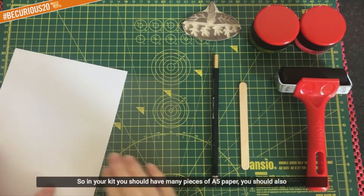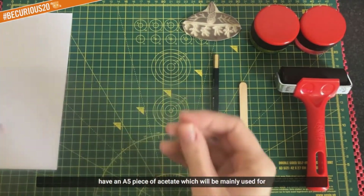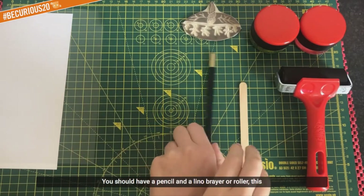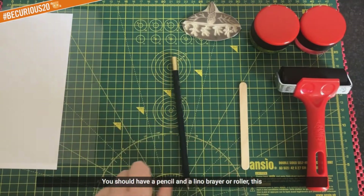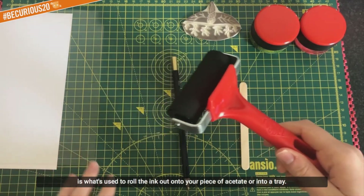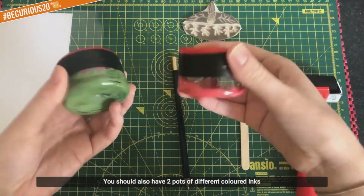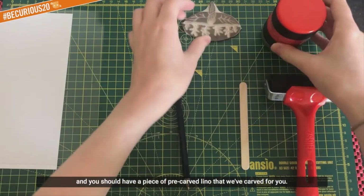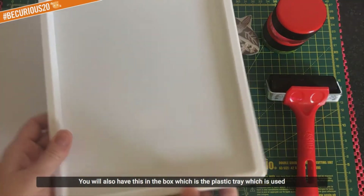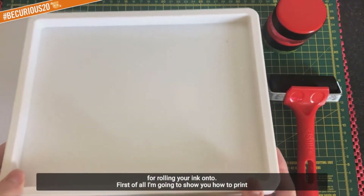In your kit you should have many pieces of A5 paper and an A5 piece of acetate, which is mainly used for the monoprinting activity. You should have a pencil and a lino brayer or roller, which is used to roll the ink out onto your piece of acetate or into a tray. You should also have two pots of different coloured inks, a piece of pre-carved lino that we've carved for you, and a plastic tray used for rolling your ink onto.